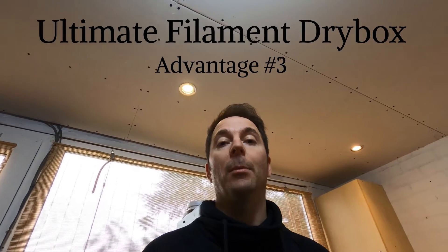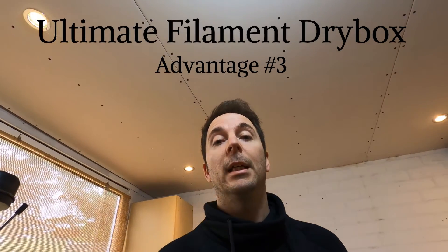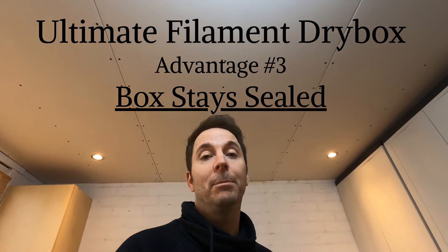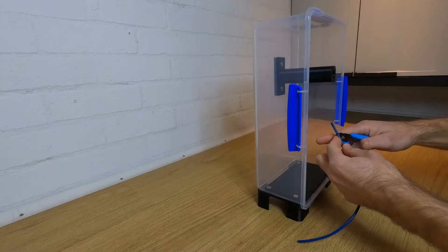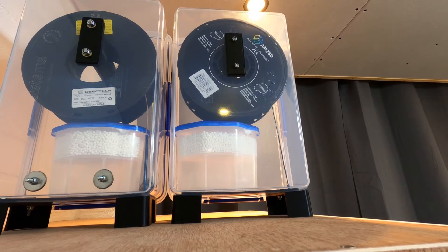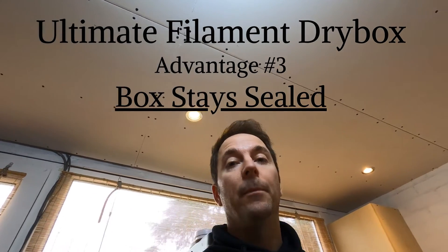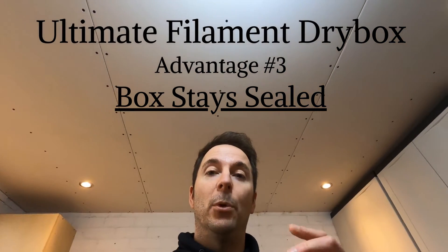The box is now sealed, which brings me on to the third reason why this filament dry box is the one you need. Once the box is sealed with your reel inside, there's no need to open the box until the reel is empty. We're going to feed the filament out of the box using a piece of Bowden cable so that you can continue to print with the box sealed and the filament inside. Therefore the air that you put in at the beginning gets dehumidified and stays in the box — you're not opening it all the time letting more humidity in.